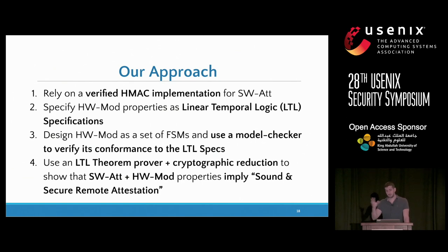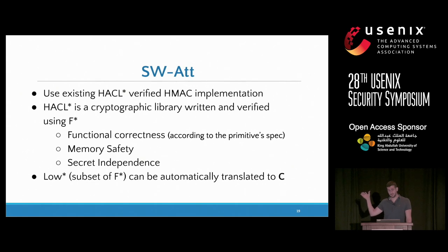We verify the hardware using a model checker, and then use a linear temporal logic theorem prover combined with a cryptographic reduction to show that the composition of everything implies what we want. What we basically do in hardware is pull out some signals from the CPU — for example, the program counter, which tells us which instruction address is being executed, and the data address, which tells us which memory address is being read or written. We monitor these signals, and if something goes wrong, we issue an immediate reset. So if an adversary tries to read the key during execution, this triggers a reset and the adversary does not succeed.